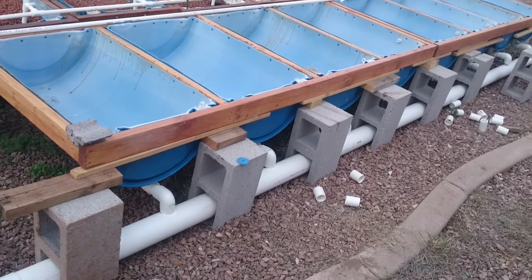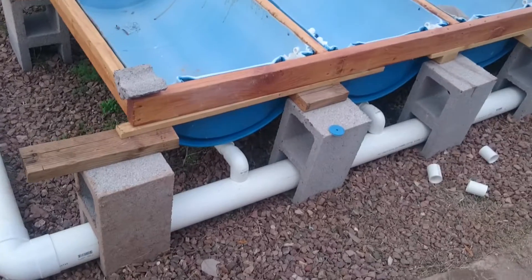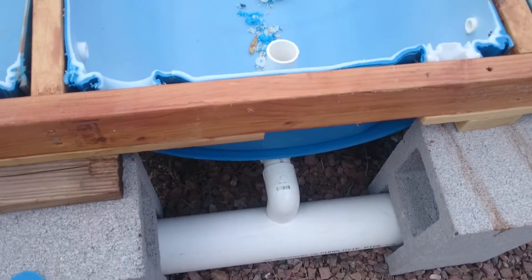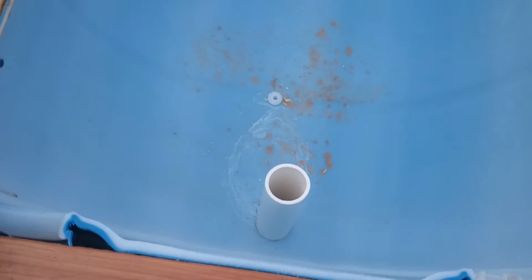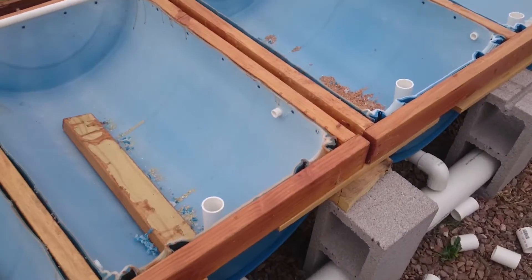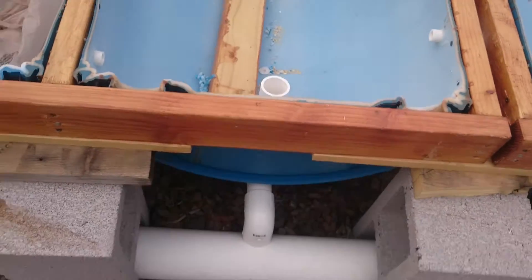So on this side I've got eight grow beds. Here's the drain system. I'm using a bell siphon system. Sorry it's still a mess - I haven't finished them yet. Just got to clean all this up and add some expanded clay pebbles and get going.